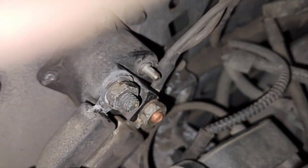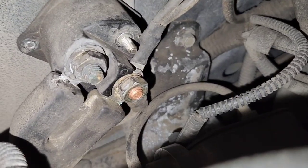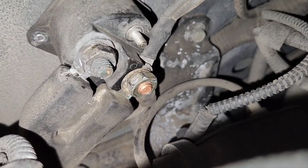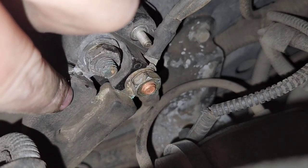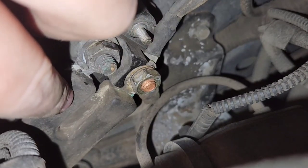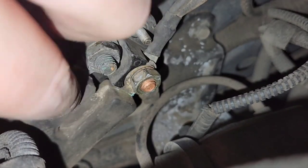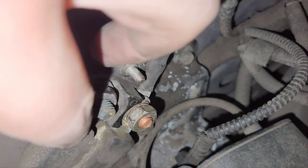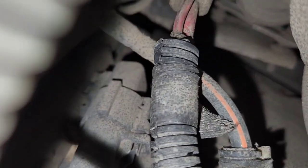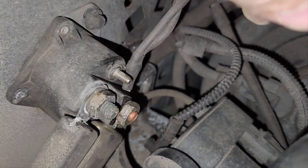Now come over to the starter solenoid — this is something to pay attention to when ordering cables. This little rubber molded end that everybody thinks is a big deal? It does not matter at all. It's just an injection-molded piece of rubber for two separate wires — there's no weird split in there, nothing to worry about.